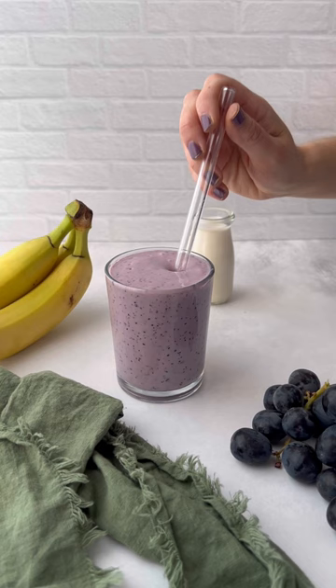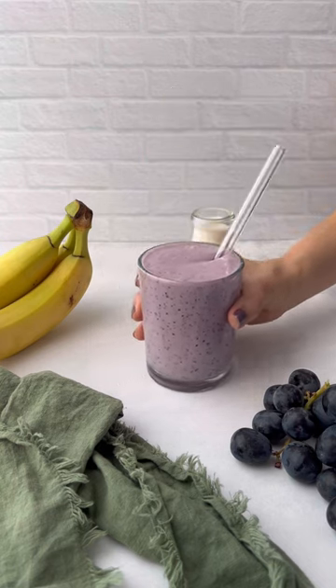Blend it up until it's smooth and creamy. Pour into a glass and enjoy. Trust me, this recipe is so good.